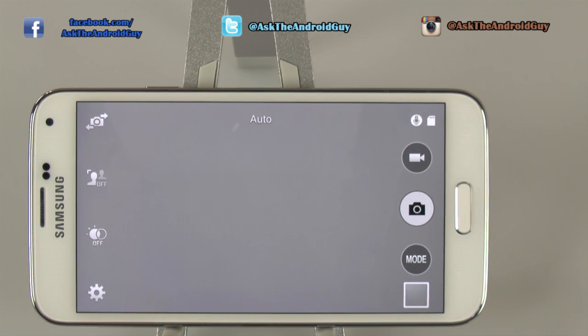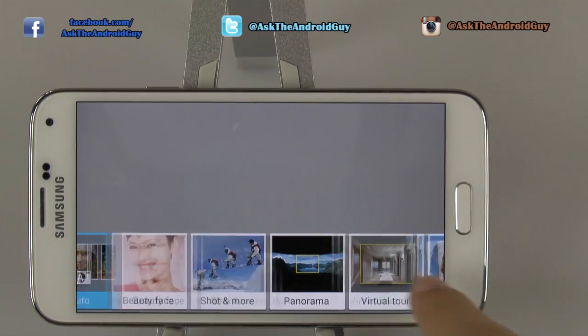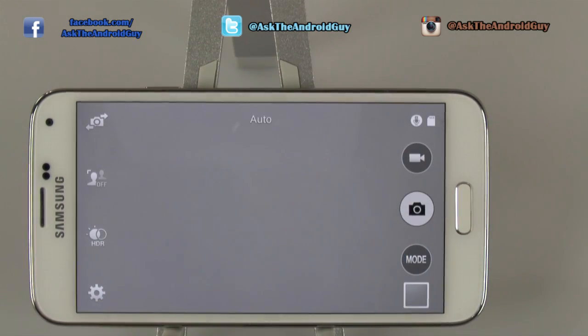Overall, these are the different ways to set up your camera. I typically have HDR on, although I will do an in-depth video on explaining what HDR is and how it will help your photos later on. If you have any other questions on this device, please feel free to ask and I will explain it as best I can. Thank you for watching. This has been Ricky, the Android Guy.